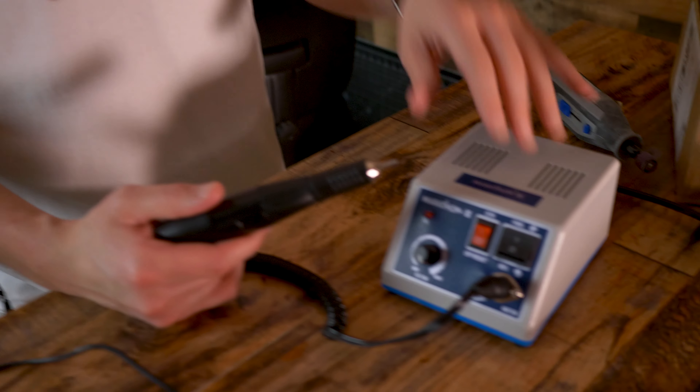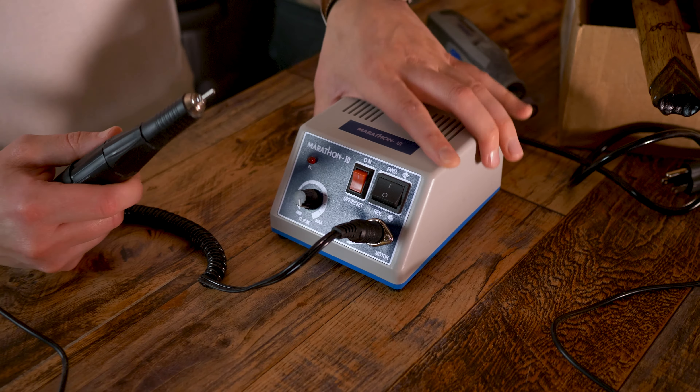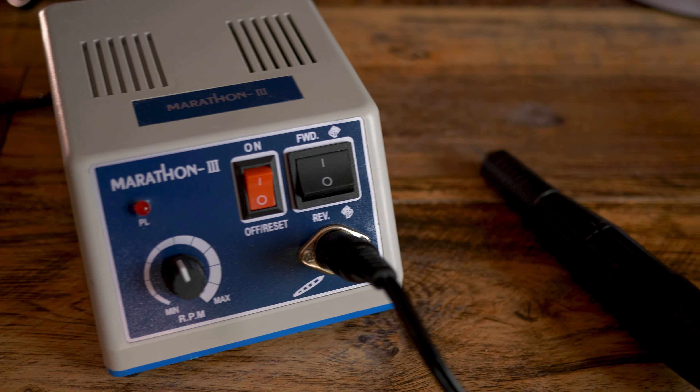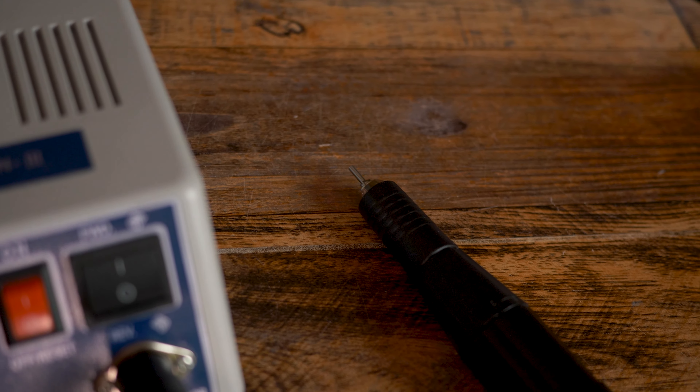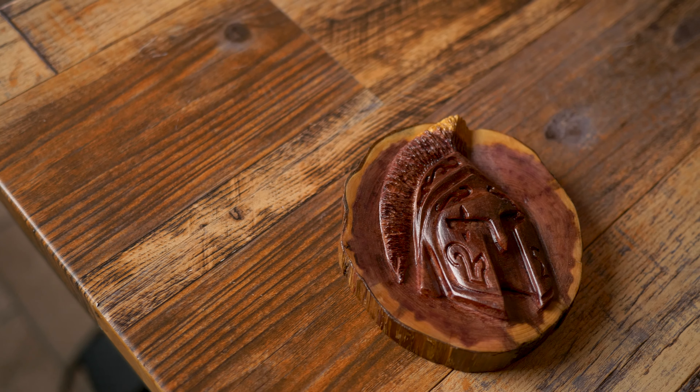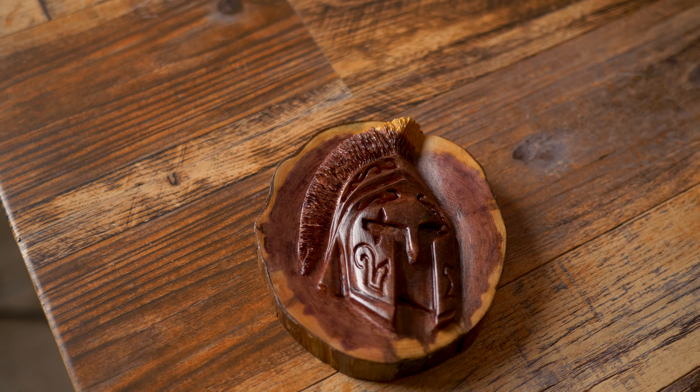The second tool I use is called a micromotor — this is a Marathon 3. I'm going to tell you guys a secret. You can get this on eBay for right around $60 to $70. Some people put their own name on it and upsell it for $150 — it's just the name of the game. It comes with a little handpiece, goes really fast, and is pretty quiet. I use this for fine detail work — you can catch my last video where I made this little thing out of cedar using the micromotor for detail. If you have some extra money laying around, I suggest picking one of those up.